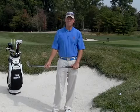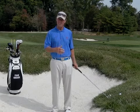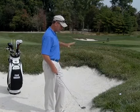Hello, Fran Rhoads, PGA Potomac. I'm the teaching director here, and I've got one of these lies that I often find myself in. I've got the ball way above my feet — I'm standing in the bunker — and I still have a fairly long way to go, and I need to advance the ball.